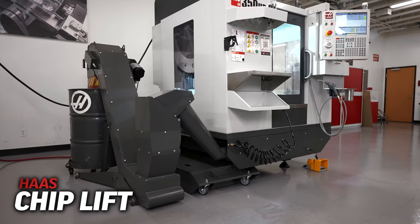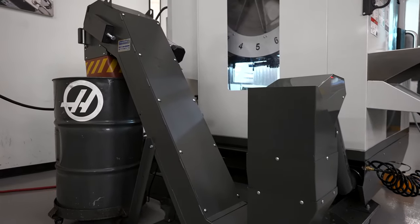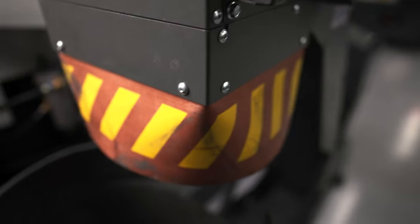The chip lift is also fully programmable and can be used in conjunction with your existing Haas mills, as long as you have a chip auger, to provide the same benefit of getting your chips into larger barrels.